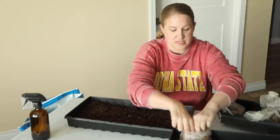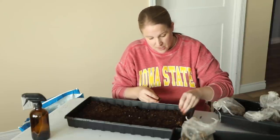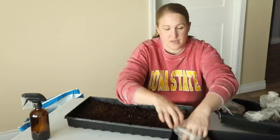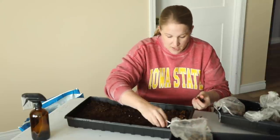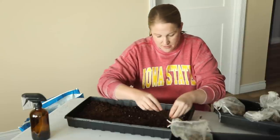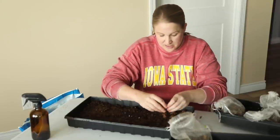When you plant these outside they need to be spaced nine inches apart, but when you're putting them in the soil to pre-sprout you can put them really close — just layer them in with a little bit of space in between. I want to get as many in here as possible. These are going to pre-sprout in these trays, and once they start getting a little bit of growth on them they'll go ahead and go outside into the garden.